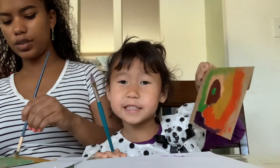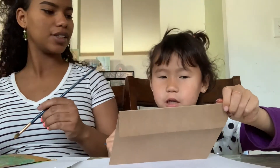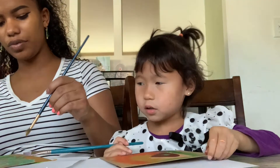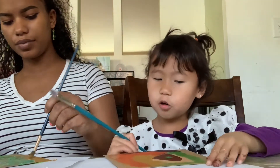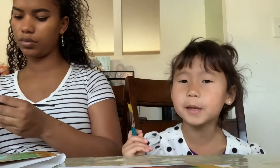Somebody lives in this cactus house! Somebody lives there? Yes — is it a dwarf? An elf? No, elves don't live there — snakes live in there!